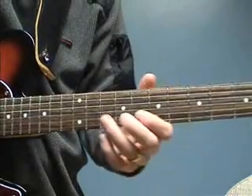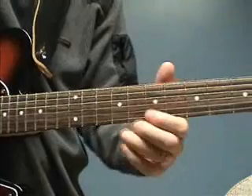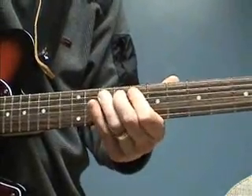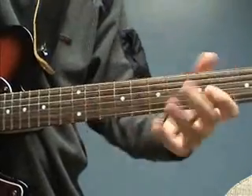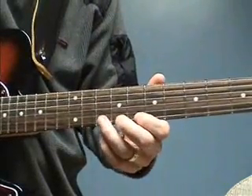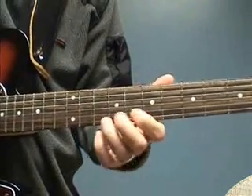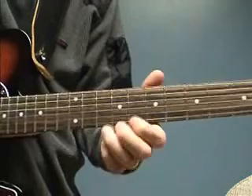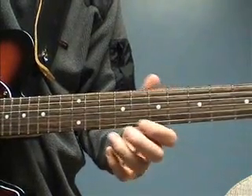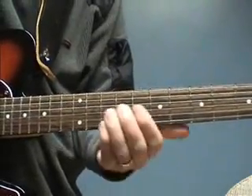Sometimes you can't bend down. On most strings you can do this effect by going like this with your wrist. But there's one exception: the high E string. You can't do that because you run off the fretboard, so you have to do the opposite — you have to bend upwards. The same technique applies, just in a different direction, so you kind of push up like this and then let go.